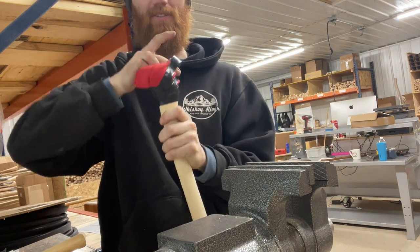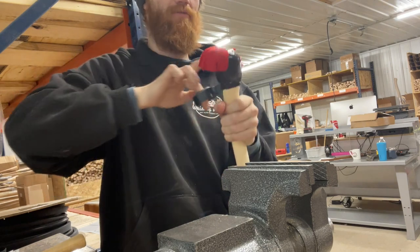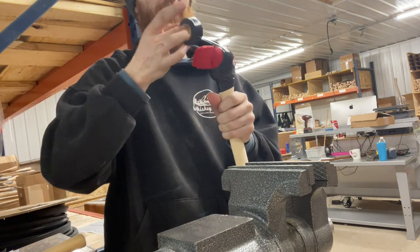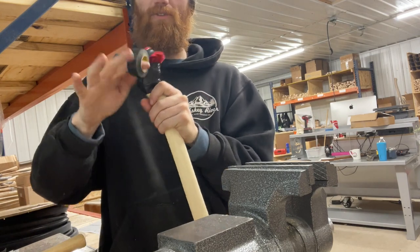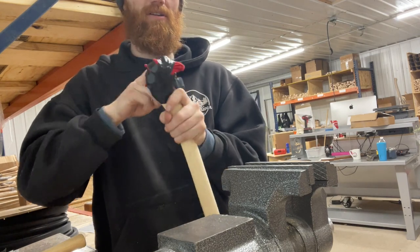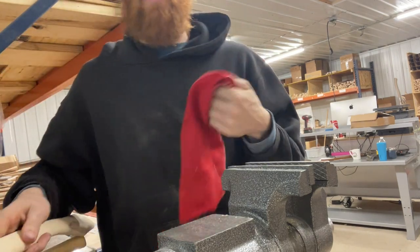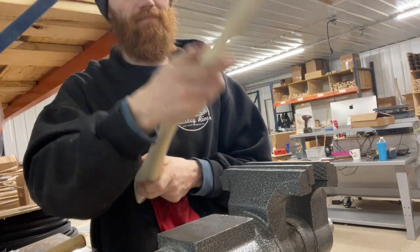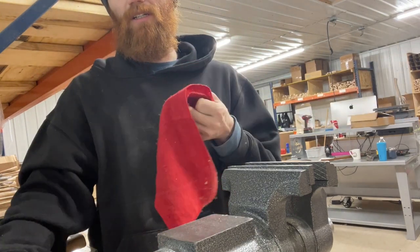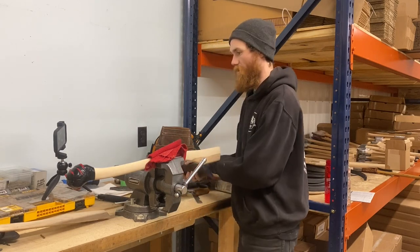This is also a great way to save a vintage handle - if you've got a vintage handle where someone's already carved the palm swell out, you can just tape a rag on the end. On that same topic, we've got a rag here for clamping it into the vise so that the vise doesn't do any damage to it.